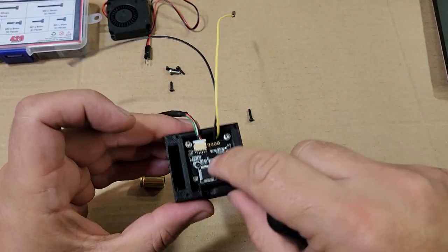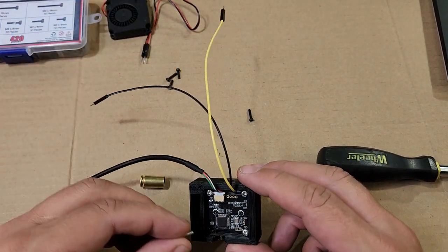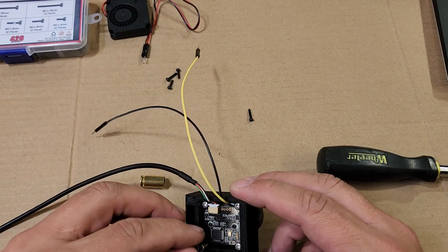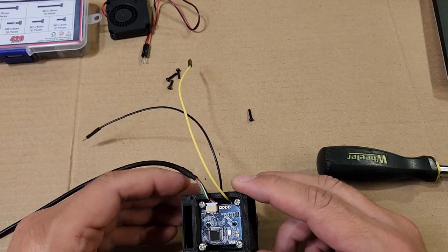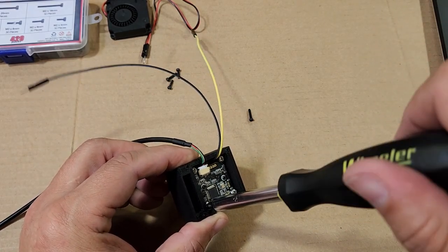I'll give it a shake to see if anything's rattling around — I want to make sure the camera is pressing the light ring tight against the body. We don't want anything loose in there. I'll put the last screw in, then we can go ahead and put the fan on top and close it up.